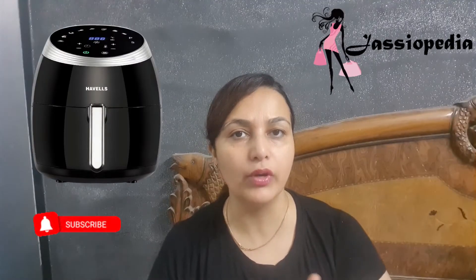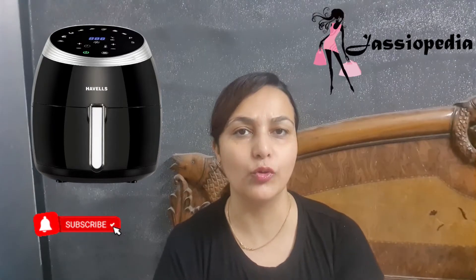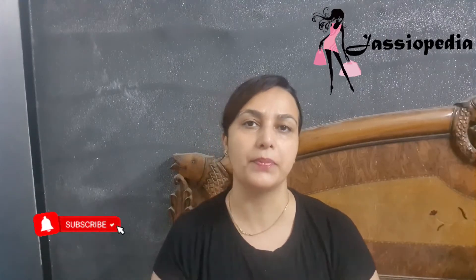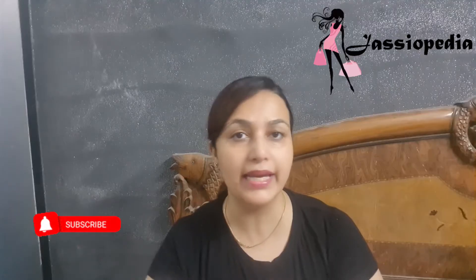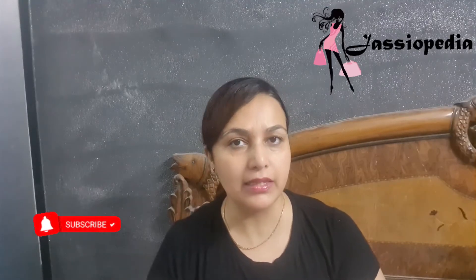So I made the last video of the Havells K Pro-Life Grand Air Fryer, and I promised that when I use it, I will share my honest review with you. I base my reviews on my own experience and I don't make biased videos, so whatever my experience is, I'm definitely going to share it with you.